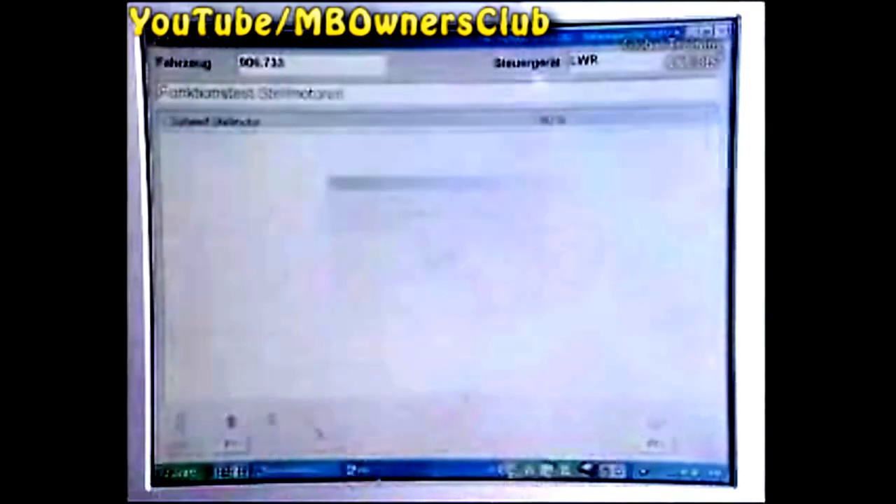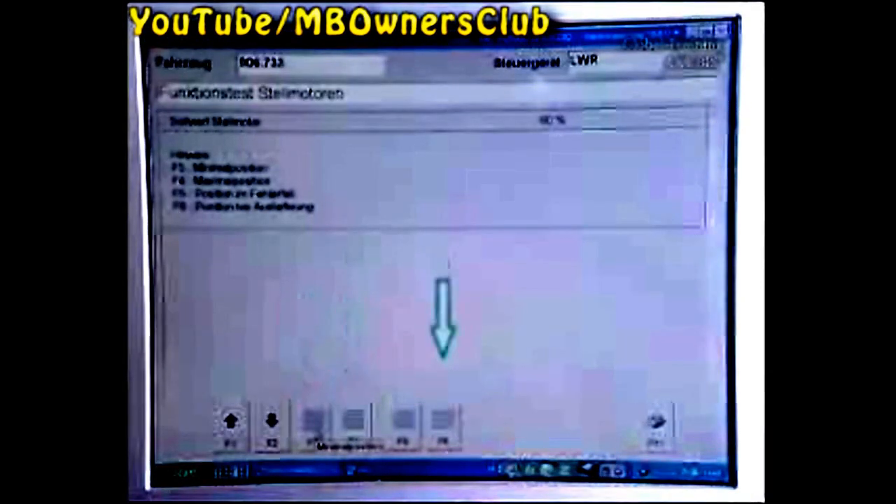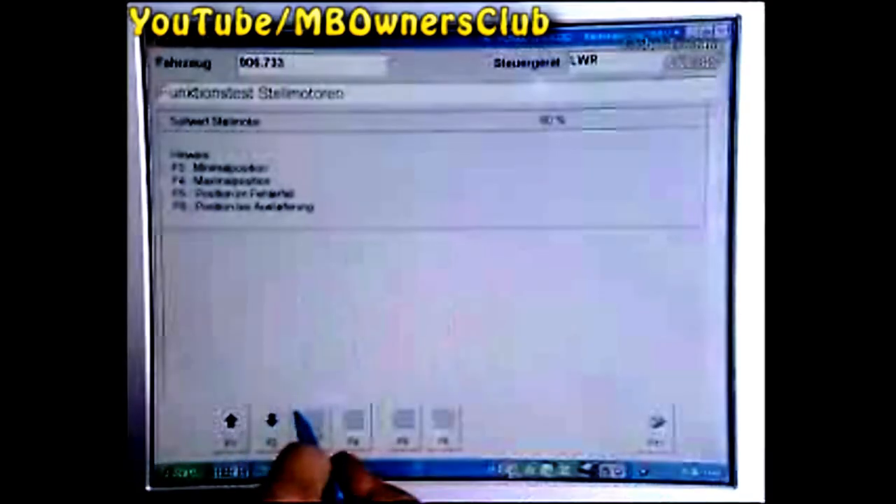Confirm Functions Test and by using the keys F3, F4, and F6, check the minimum, the maximum, as well as the factory position of the headlight.